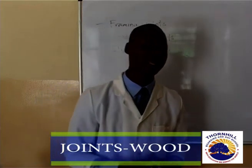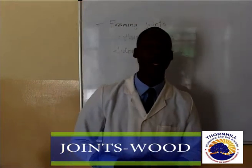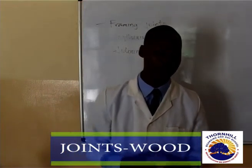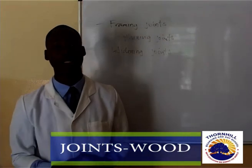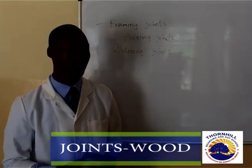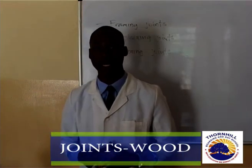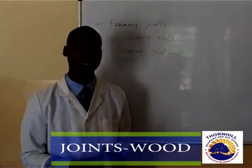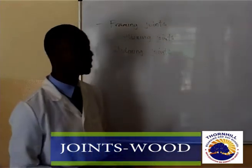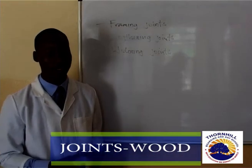We also have another type of joint which is the widening joint. When we talk about the widening joint, we are talking about joints that are used to increase the width of a timber or a board — that is, increasing the surface area of that timber. So, those are the three categories of joints: number one, framing; number two, lengthening; and number three, widening joints.